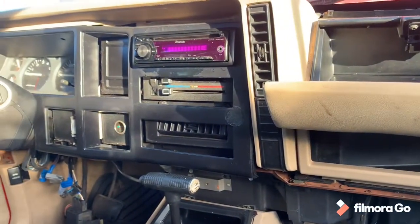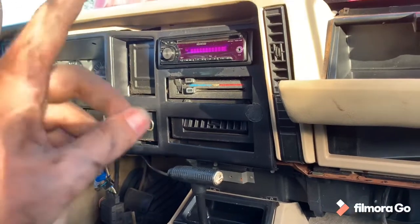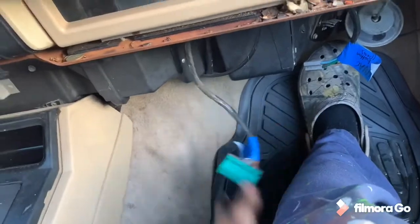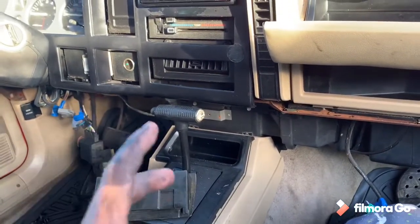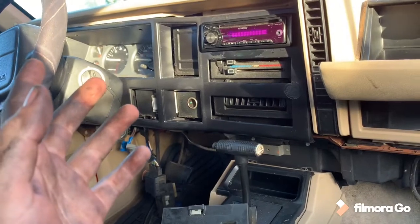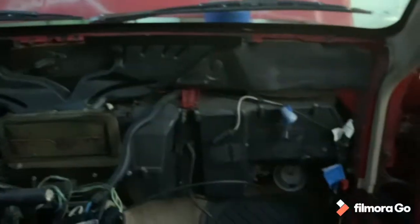The Jeep will start without the dash so I'll still be able to keep it running, but I'm probably not driving it because I disconnected the TCU - the transmission control unit - that sits right in this area. Besides that, it's going along great. I haven't really broken anything, which has been my main concern. We're going to keep chugging away at this and I'll update you guys as soon as the whole thing is out.